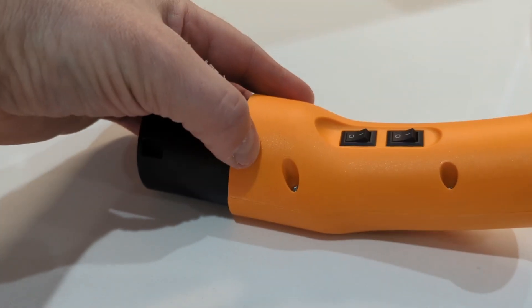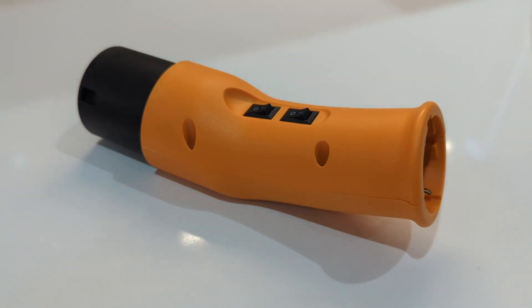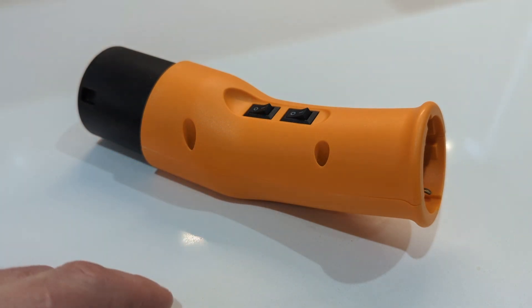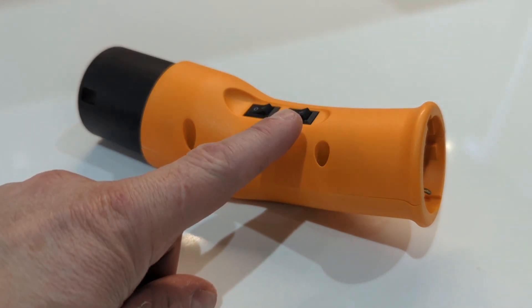It has two switches. Operating instructions: plug the charging connector to the charging station Type 2 socket, then turn on switch A. The charging station gets the message that the car is connected and locks the connector. Then turn on switch B.